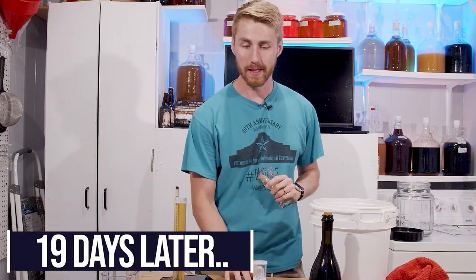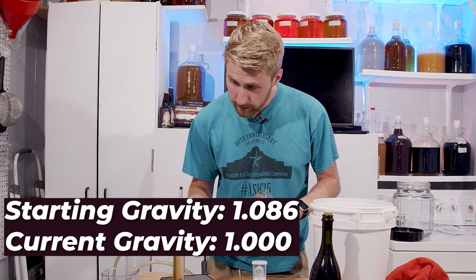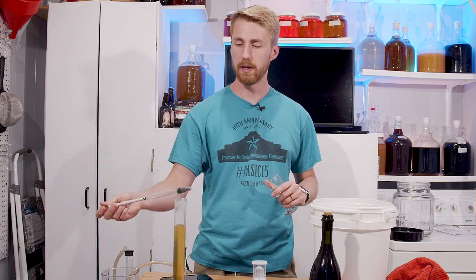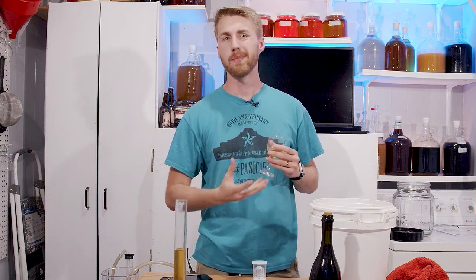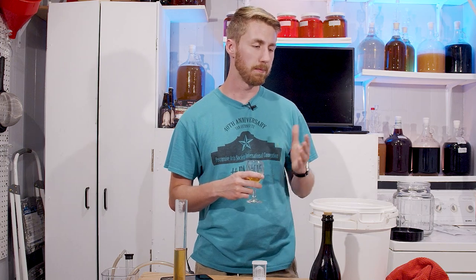It's been a grand total of 19 days since we started the primary. We started at 1.086 and we are currently at 1.000. So what does it taste like out of the primary? We haven't added the pepper nor our popcorn yet. It's got a little bite, a little yeastiness to it. The mango flavor character is actually very nice — it's pretty juicy. It kind of washes down pretty fast; the body's not very big, but that's okay. It's not bad.